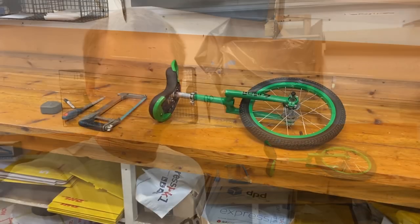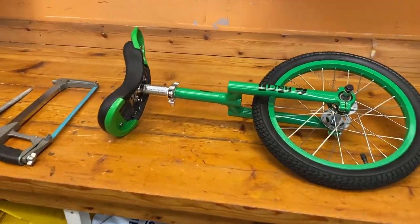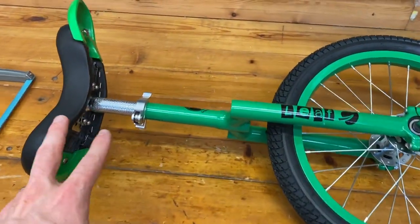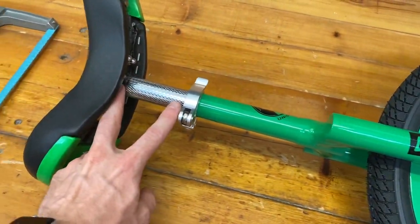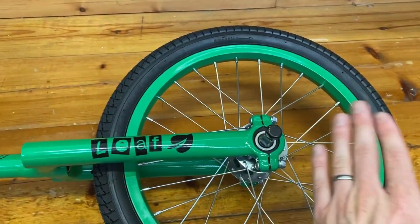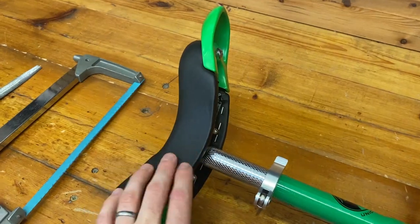Right, let's get to it. Here are all the bits we're going to need. Firstly, this is our unicycle that we're going to be cutting the seat post down on — this is a 16-inch Leaf with its seat post right the way at the bottom, just before it pokes out the bottom of the frame. As you can see, the saddle doesn't go all the way down, so this might not fit a shorter rider.